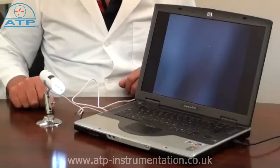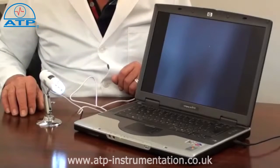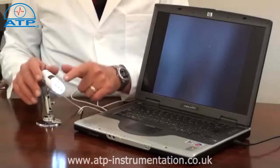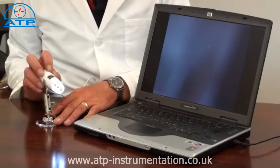It has a 1.2m USB connection cable and takes its power from being plugged into any PC or laptop. The head contains a high resolution camera with automatic exposure and adjustable bright white LED lights.